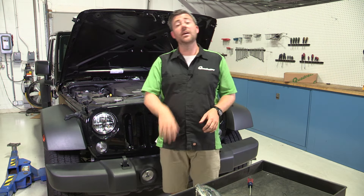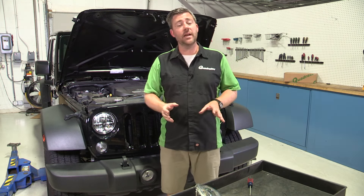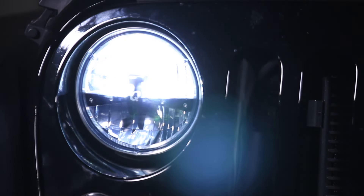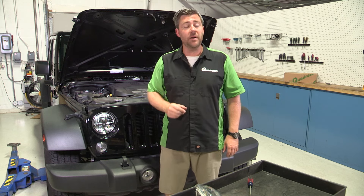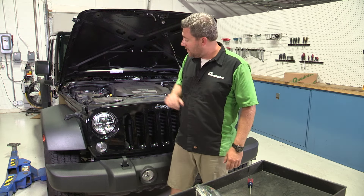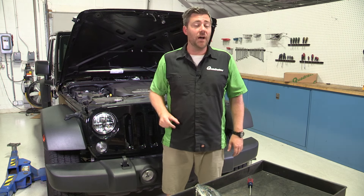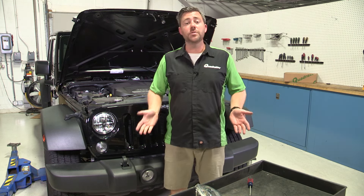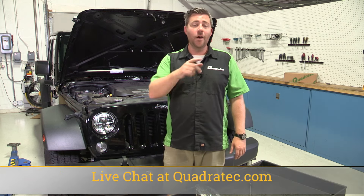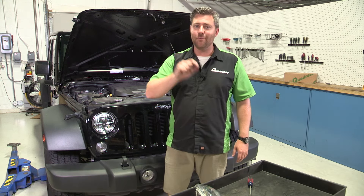And that's all it takes to get those factory headlights swapped out for a set of brand new LED replacement headlights. We chose to go with the Quadratec Gen 2 replacement LED headlights — if you want to get more information on those, you can click on the info button to head over to quadratec.com. If you have any other questions or comments about swapping out your headlights in your 07 and newer two-door or four-door Wrangler JK, you can leave those questions in the comments section below, or shoot us an email to info@quadratec.com, give us a call at 800-745-2348, or live chat over at quadratec.com. Until next time, I'm Rob — I'll see you out on the trail or right here in the classroom.